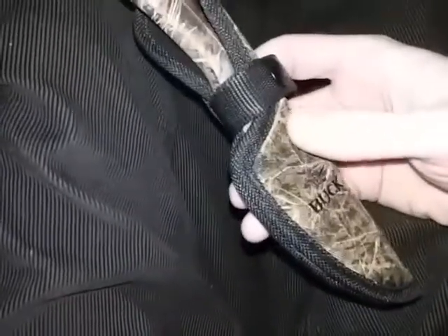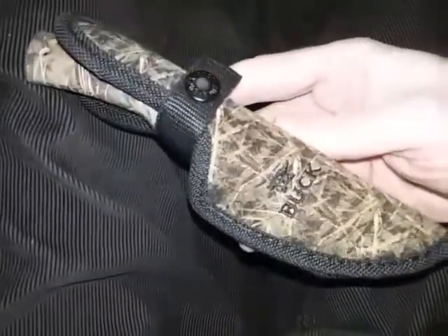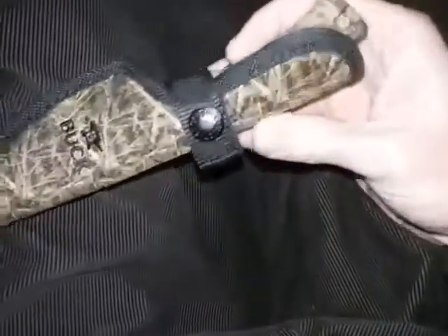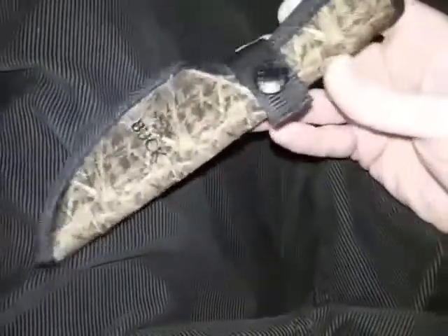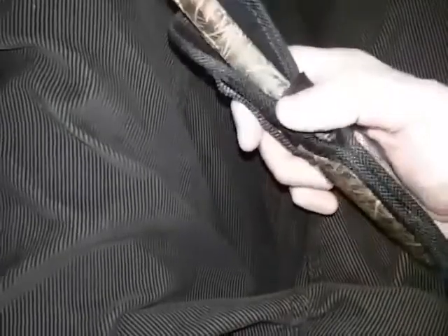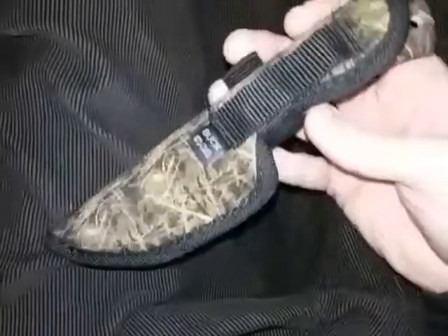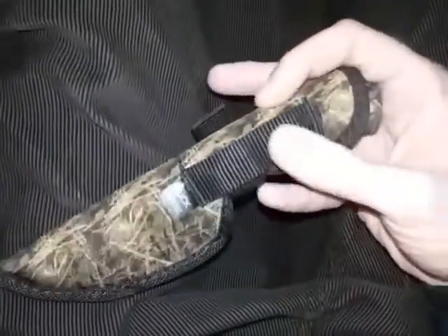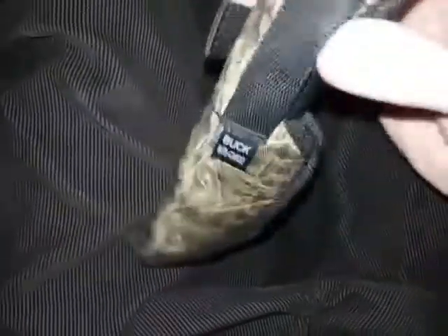I tried inside the waistband and did that for about a day — it was okay, but just a little awkward to maneuver and get situated. So it really is made for your belt. You could also put it around your neck; you could put some cordage through the belt loop here and just let it dangle if you want.